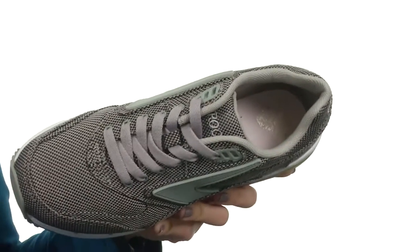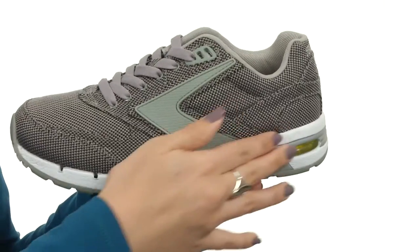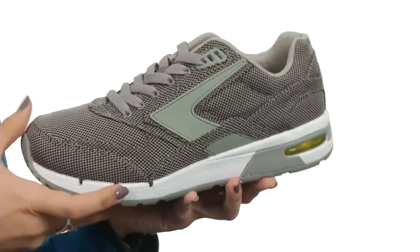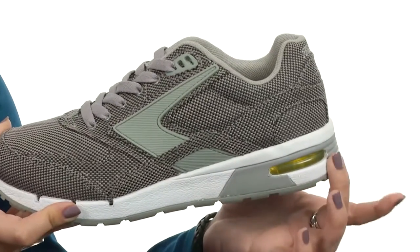It does give you a molded foam insole that is removable for extra comfort. You do have an EVA midsole that gives you day-long cushion comfort as well.